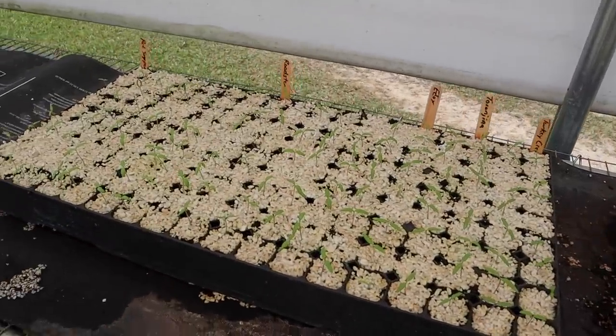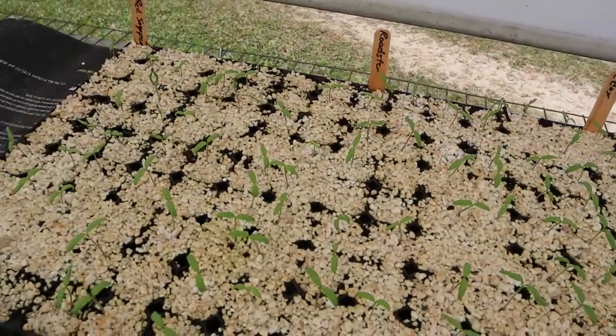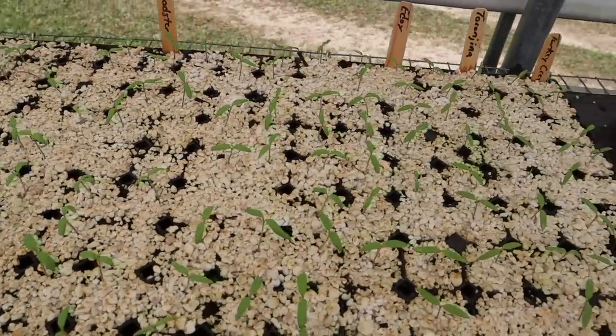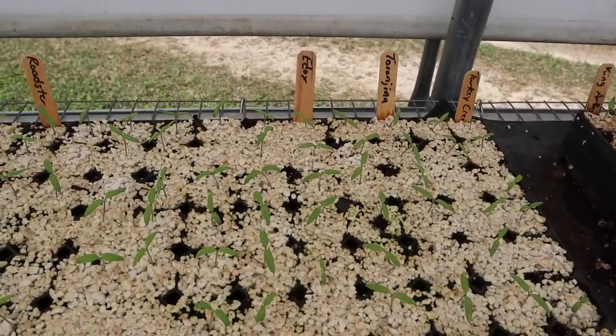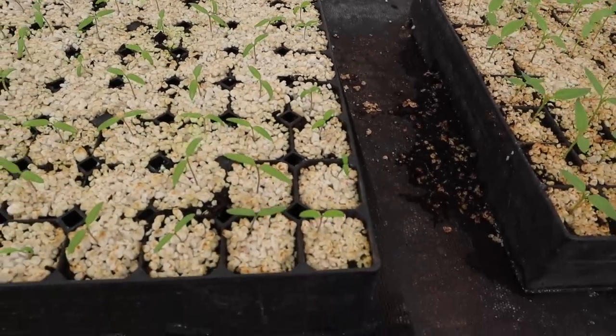Over here we've got a tray of mostly determinate tomatoes planted two weeks after the first tomato tray, and these are starting to come through. We've got red snapper and roadster looking pretty good, getting pretty good germination on those. Got real good germination on our Edox and Taurangina cherry tomatoes, and our Turkey Creek tomatoes are coming up too. When this video airs, Turkey Creek tomato seeds will be live on our website - 15 seeds per packet, a really great tasting indeterminate tomato variety, very meaty with not a whole lot of gel inside.